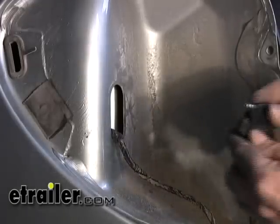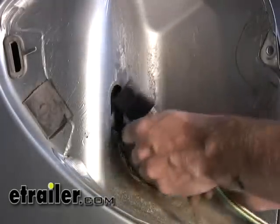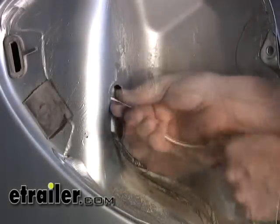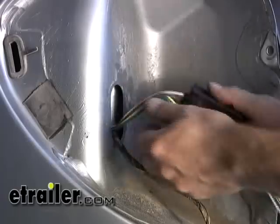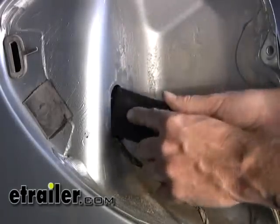Next, we're going to take our four-pole end and push it back inside here. There's some insulation and stuff like that — you'll probably have to work your way around. Then we'll reach around from the inside of the jack storage compartment and pull it out. We'll go ahead and put the converter box inside too.